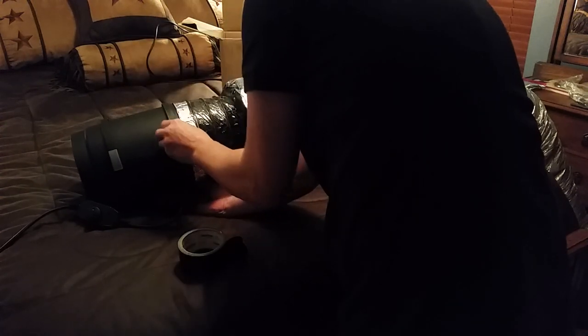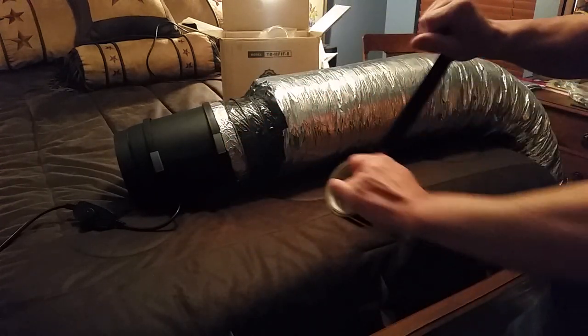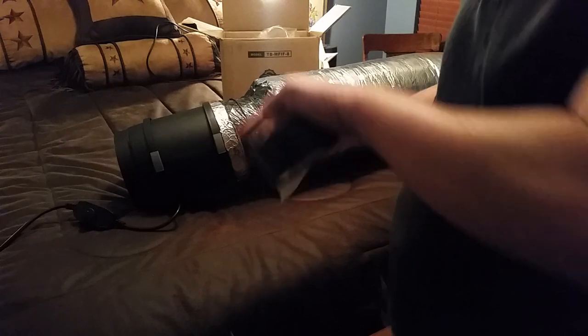Let's start over. Let's attach this to the fan. You know what's so funny with this fan — you pay 70 bucks and it doesn't come with any... Oh wait, it does. No, it doesn't. No duct clamps. So duly noted. So what do we use? We use duct tape.